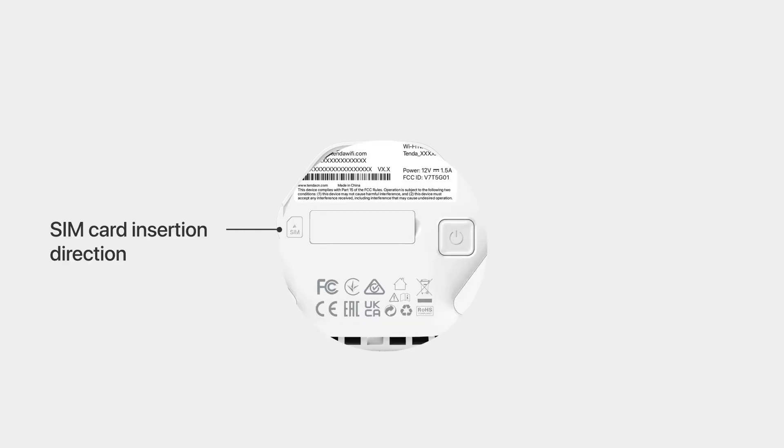SIM Card Insertion Direction. The Nano SIM Card Slot and RST Button can be found after opening the cover. Power Button. The router starts up automatically after it's powered on. Press this button to turn it on or off.